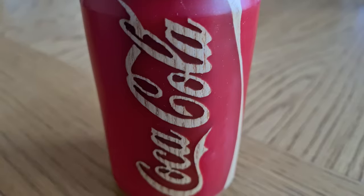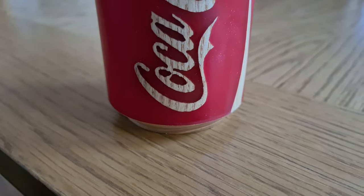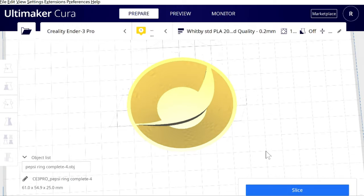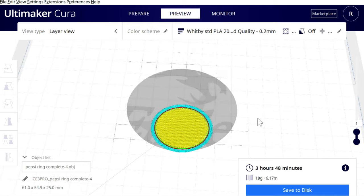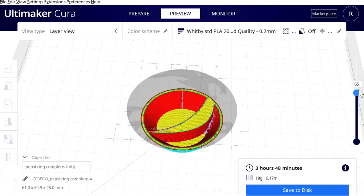I'd hand-cut the logos and letters of a Coke can from wood, then placed it in resin. I really like the effect. I think for more complex shapes I'm going to look to use the 3D printer. For this particular project, within FreeCAD I designed the Pepsi logo and then sliced it using Cura.